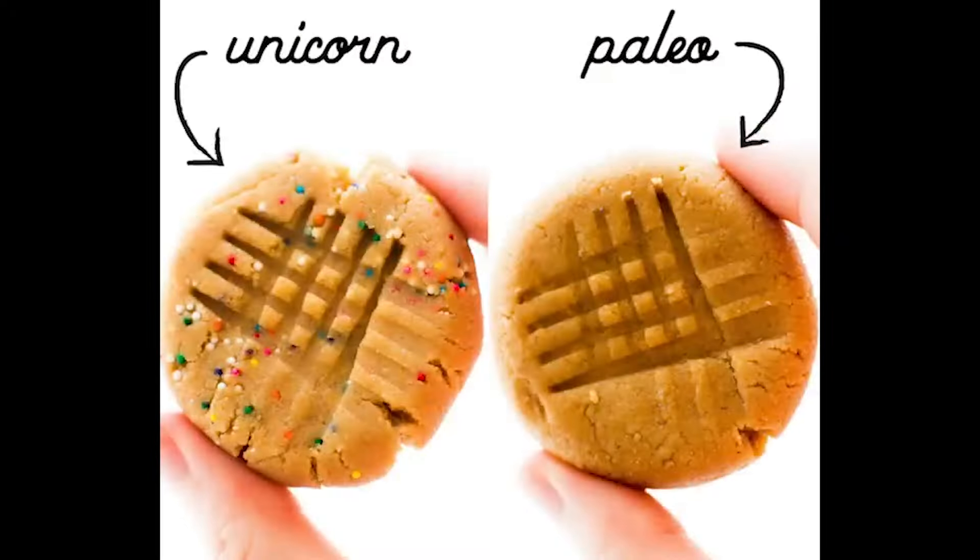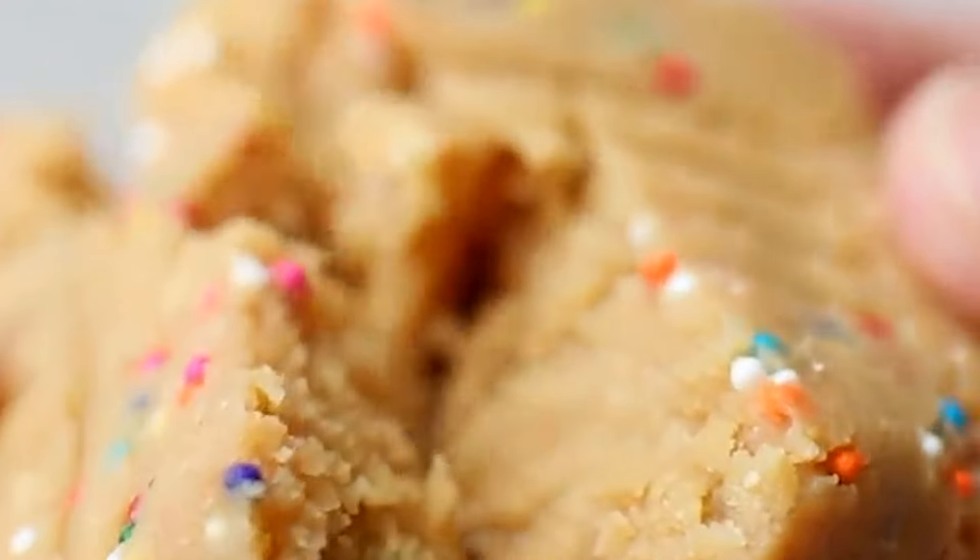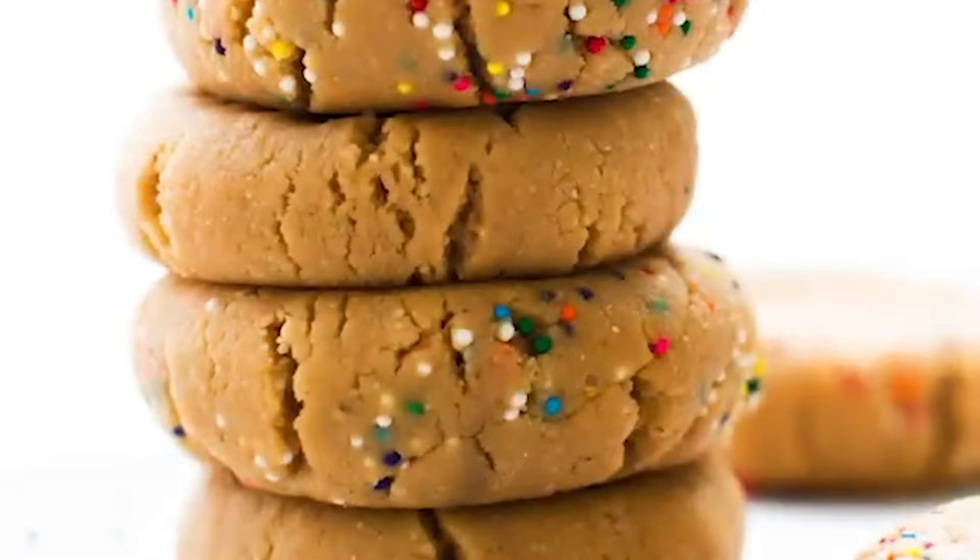I promise you they'll taste just as good. Ready in minutes — you have no excuses not to make them!